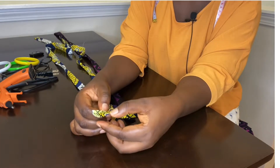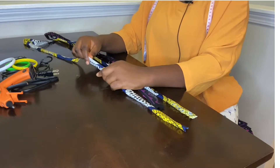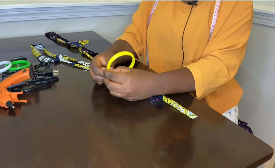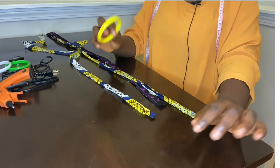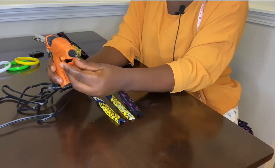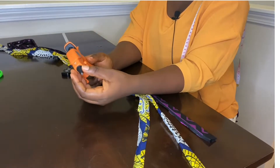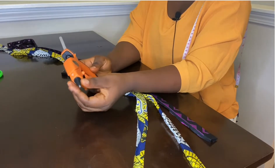Cut on both sides. There's no specific length for this, but it's better if it's long enough for you to wrap without having to cut or join. That's why I cut this really long — it should be enough for just one bangle. The next thing is to plug in the glue gun because it has to be hot before I can use it. I'm just waiting for it to heat up so it can melt the glue.